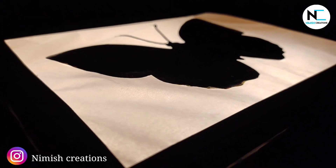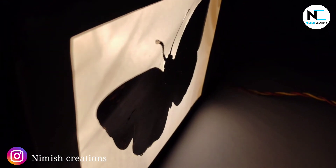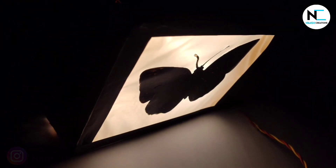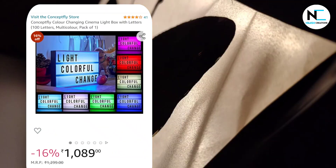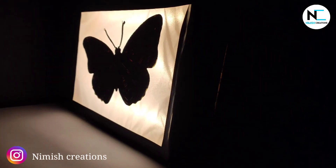Hello everyone, I am Nimesh and welcome back to Nimesh Creations. One day I thought I should buy one customized logo light box for my studio which looks very amazing. But when I check the price online for that, it costs a lot. So I decided to make my own one for my studio.